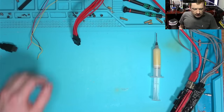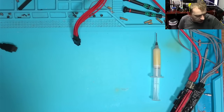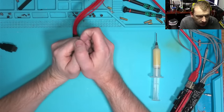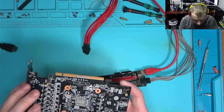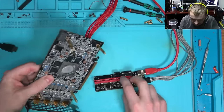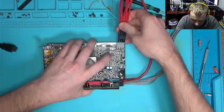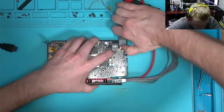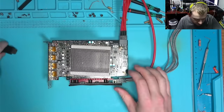I tried everything I could think of — the controller did not report any errors. So I don't really know what to do at this point. I'll put the same BIOS back into the chip — I flashed it with the original BIOS it came with, even though it's the same version that I found on TechPowerUp.